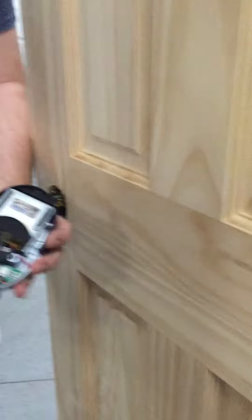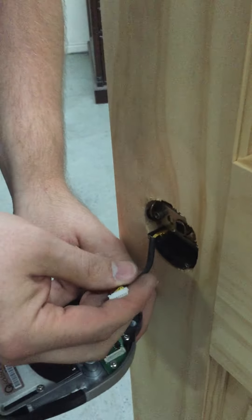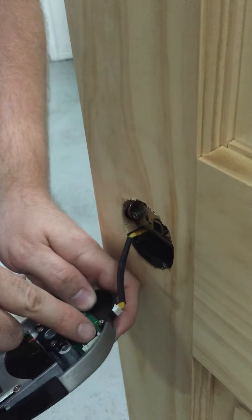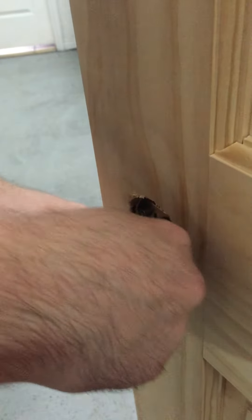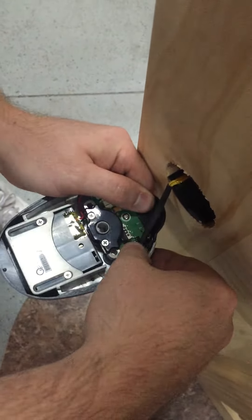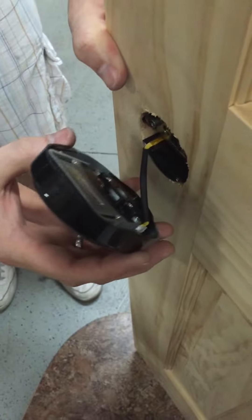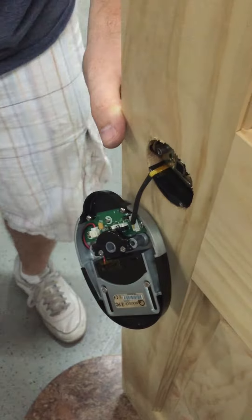Then you're going to plug this cable into that connector right there. It has little spines on one side that will show you which way it's supposed to go, so you're just going to plug that in. As soon as you plug it in you'll notice that the lights flash — that is normal.